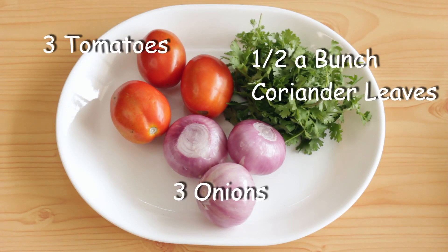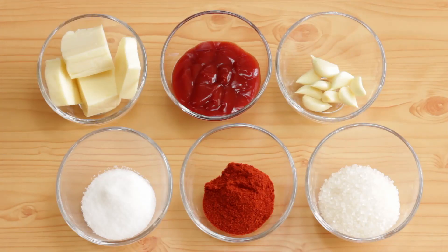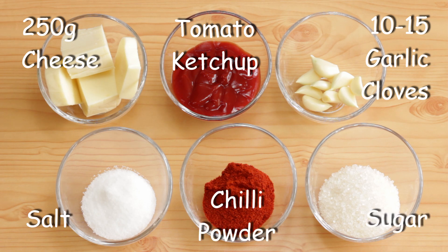For this dish I'm going to use three onions, three tomatoes and about half a bunch of coriander leaves. I'm also going to use some cheese — about 250 grams — some tomato ketchup, 10 to 15 garlic cloves, salt, chili powder and sugar to taste.